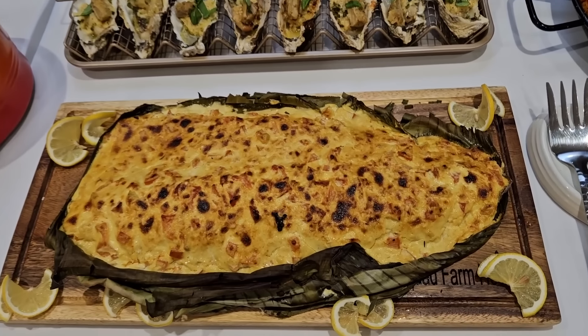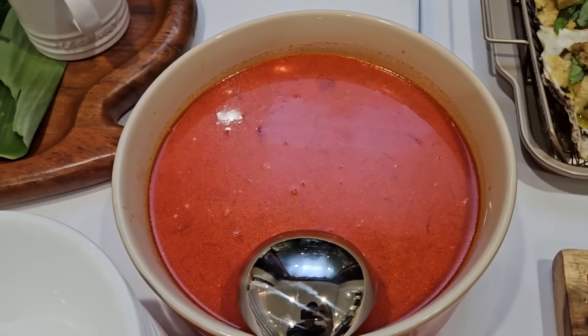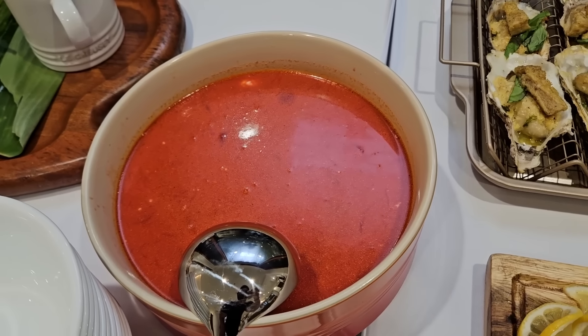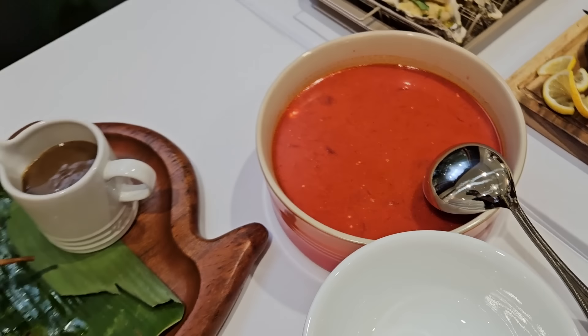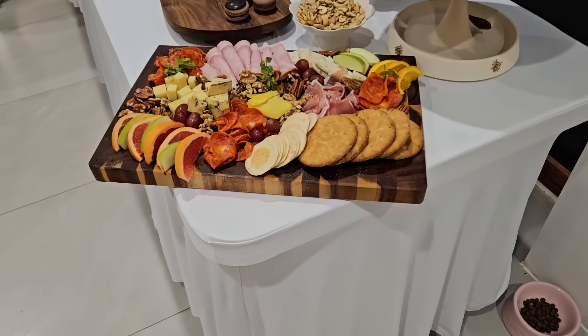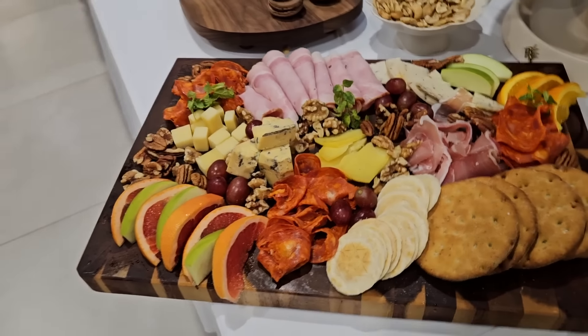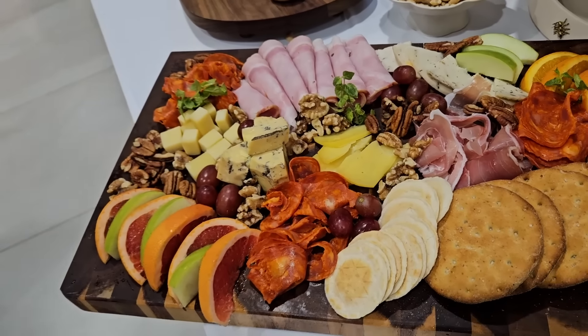This is my mom's secret recipe for salmon. This is borscht, which is like a Russian soup — beet-based. So yummy. Guys, look at that cochinillo though. Wow. Oh my gosh, look at that grazing platter. Yum. I can't wait. And there's another one right here.